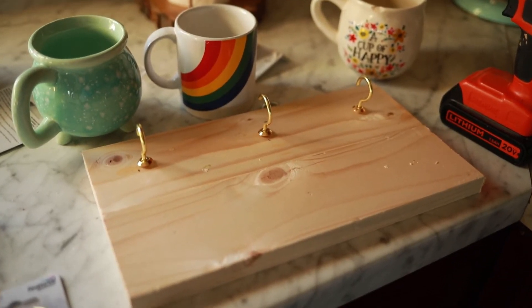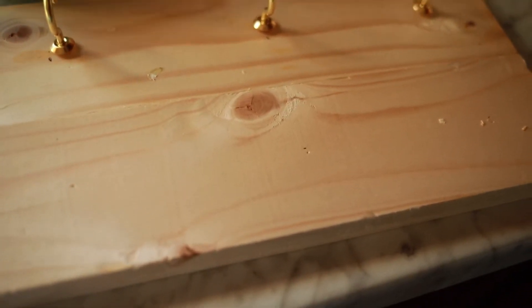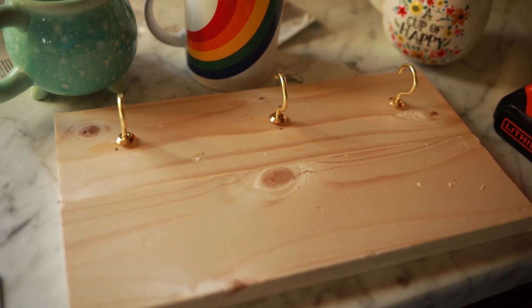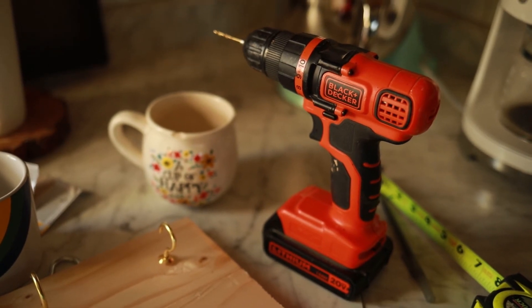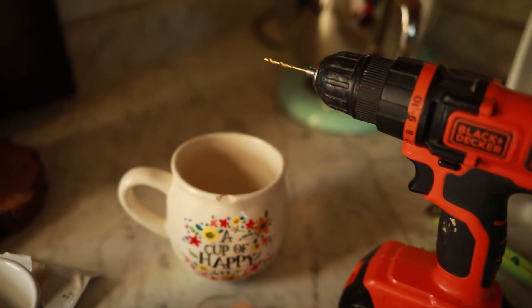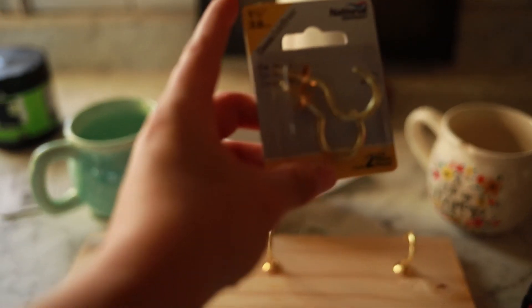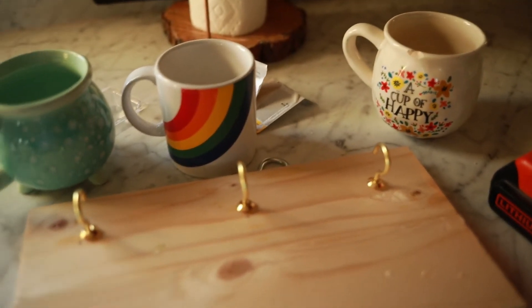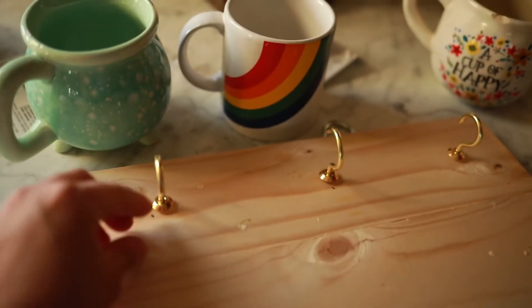I got one of them done. What I did was mark out where I wanted the holes to go, made sure the cups fit, and then I pre-drilled a hole — as per my hubby's advice — using a drill bit a little bit smaller than the size of the hook, so it would still grab the wood but not make too big of a hole. Then I screwed them in by hand.